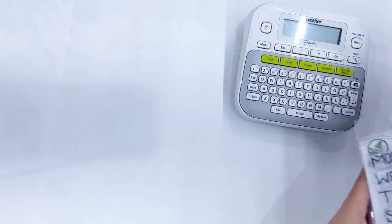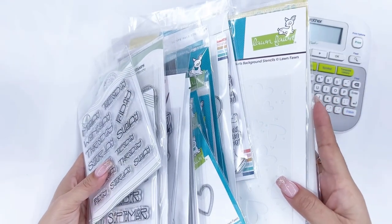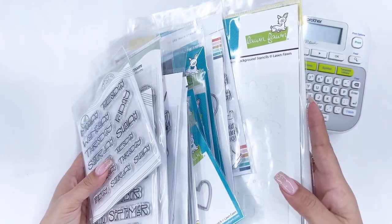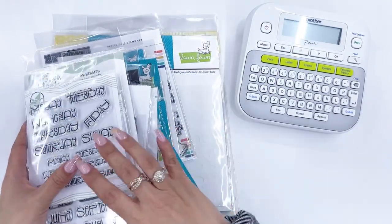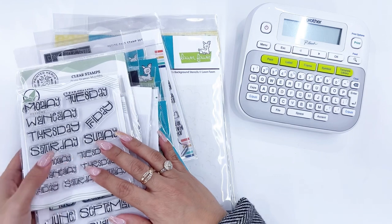Hello, hello everyone! Today is card making week in my planner, and so before I dive into card making this week, I need to inventory and put away these new purchases that I have because they're just sitting on my card making desk and they're in the way. I always do this anyway during card making week.